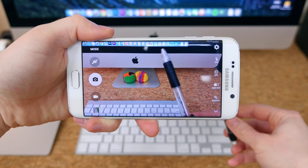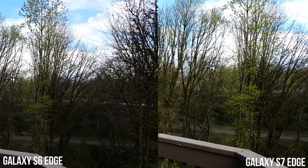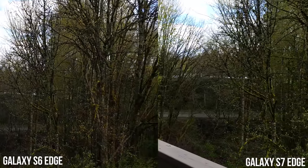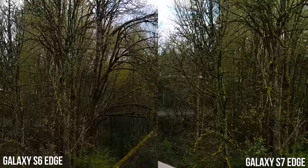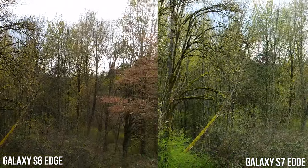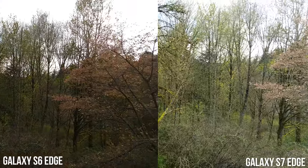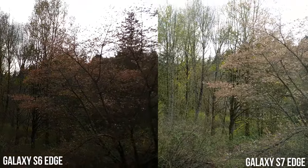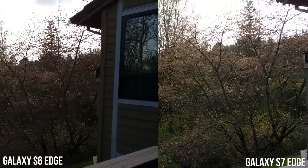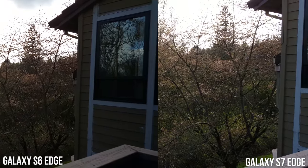As for video quality, it's a pretty similar story. The footage here is captured in 4K, which does not allow video stabilization, unfortunately. I find the quality to be very similar between the two, with the slight edge going to the S7 Edge, as it performs better in low light and features slightly better dynamic range — to the point where the sky and the subject can be more accurately exposed while both retaining fairly high quality.